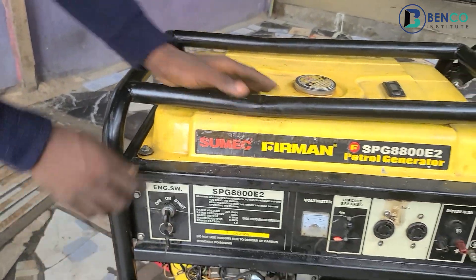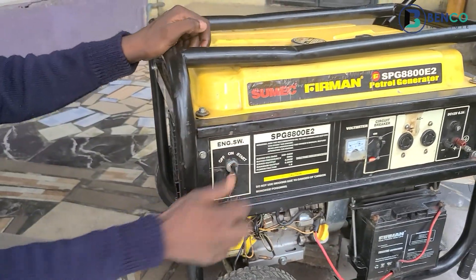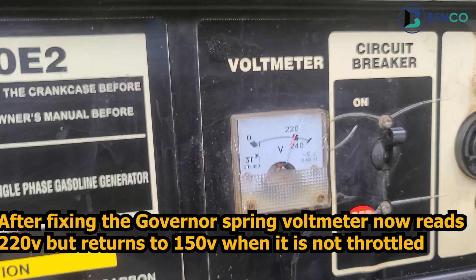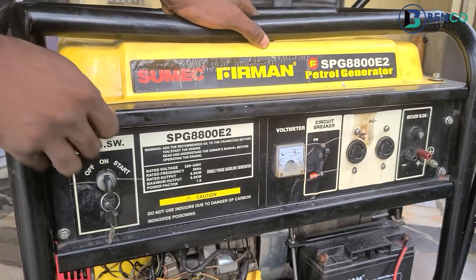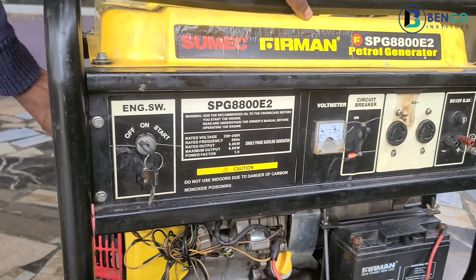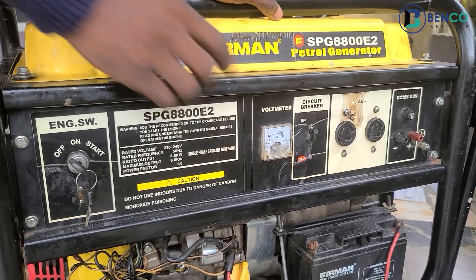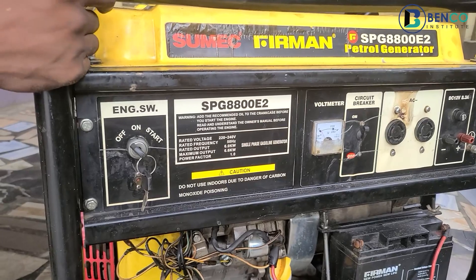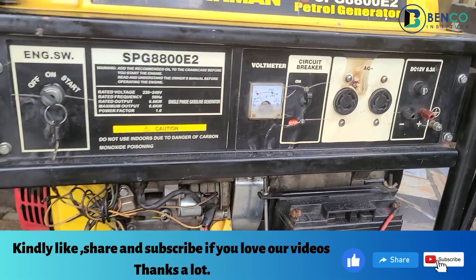I'll kick-start the generator so you can see how it is now. The sound of the generator improved, the generator speed increased, the voltage became very much stable, and everything that makes a good generator came back in place. That is it from us on this Bright Cloud YouTube video. If you love this video, I implore you to subscribe, like, and share with friends and family. See you in the next class — goodbye, take care.